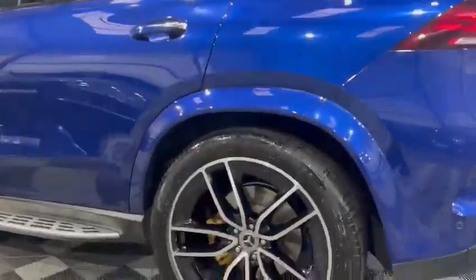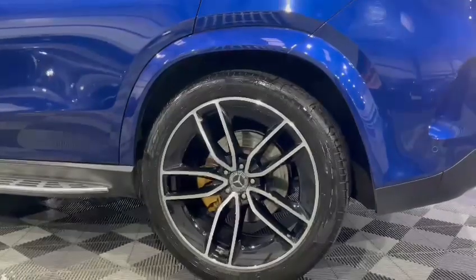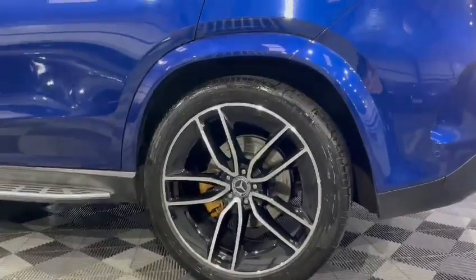Each tyre has got a Continental on there, so it's got four Continental tyres, all with fantastic tread between six and seven millimetres.